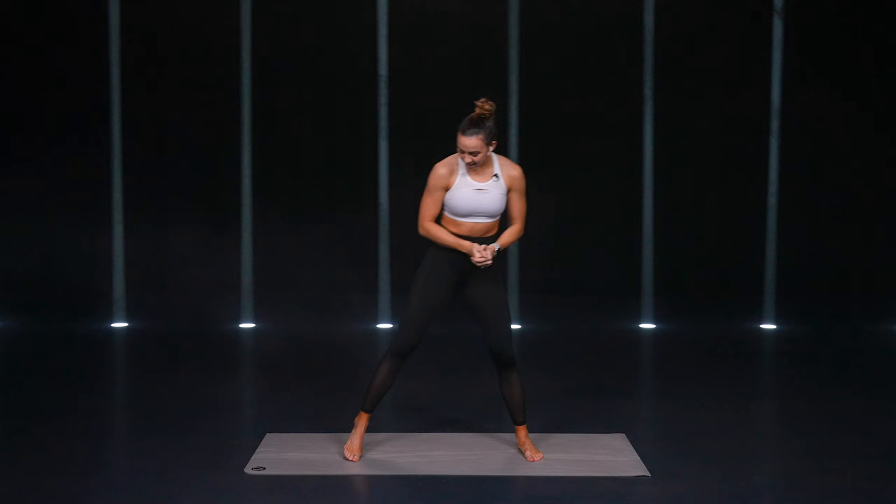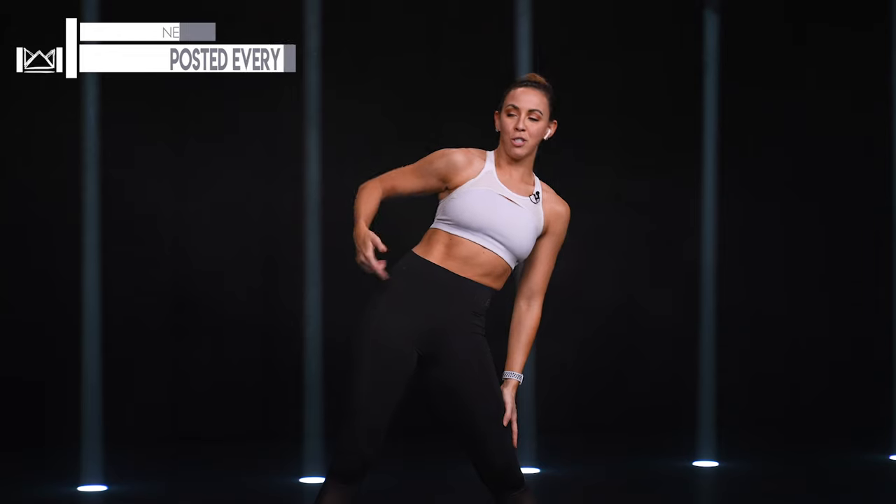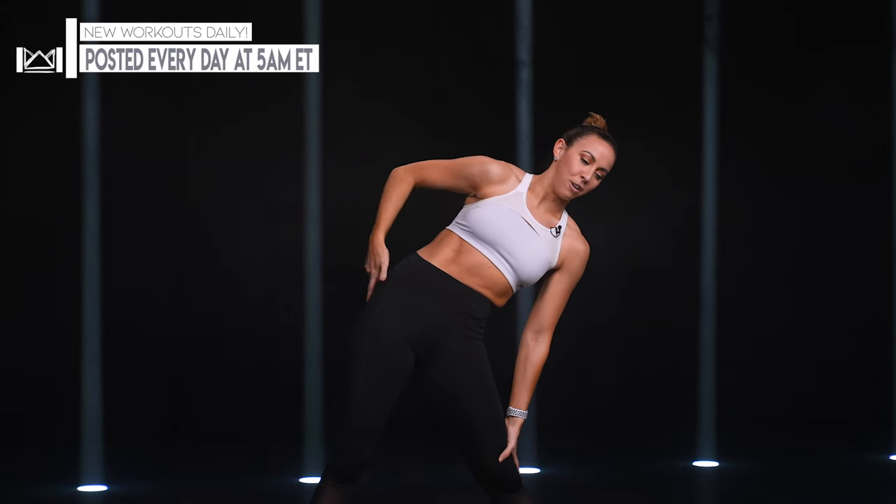Big, wide stance here with me. First, big, deep breath in. We're going to take it over, shifting your hips to the left, hand on your right leg.